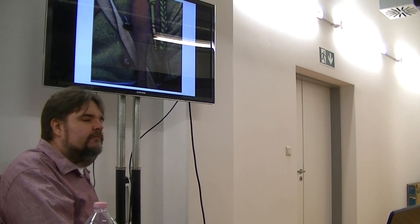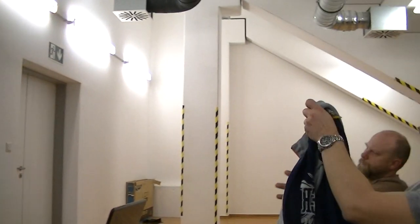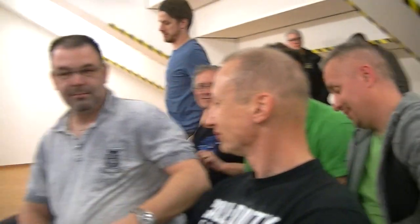Thank you. Any more questions? I think we're already sitting longer. Thank you.